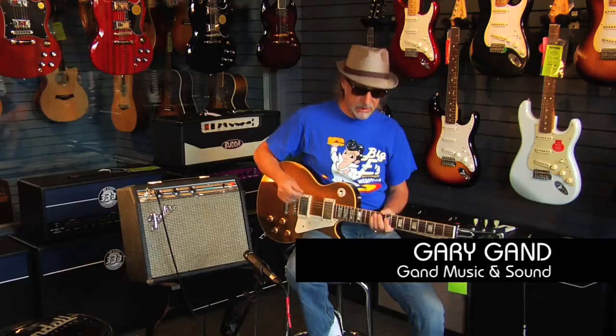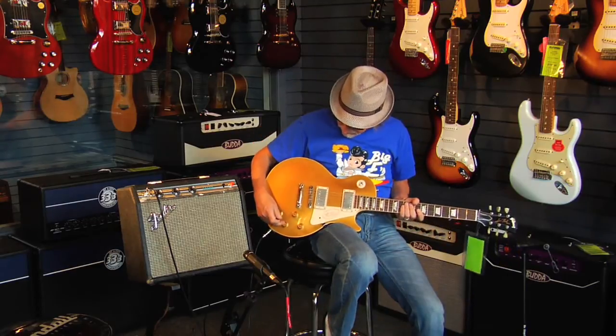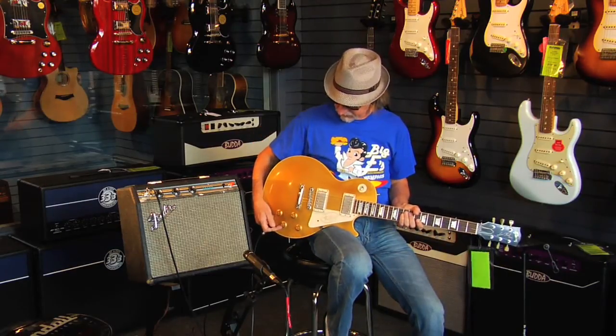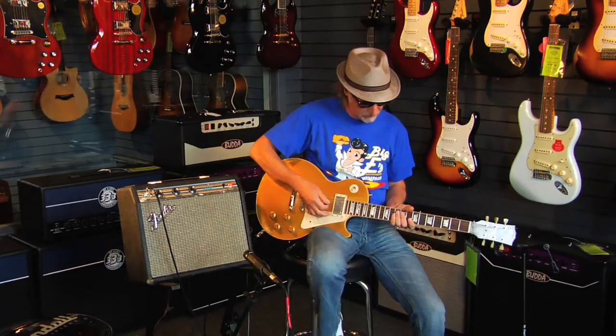What's fascinating about this amp is you can really lean into it and it'll break up, or you can back off and it'll clean up without touching anything. Just for my own personal satisfaction, I've got the tone control rolled down to about six, just to take some of the snarl off the top of this bridge pickup full up.